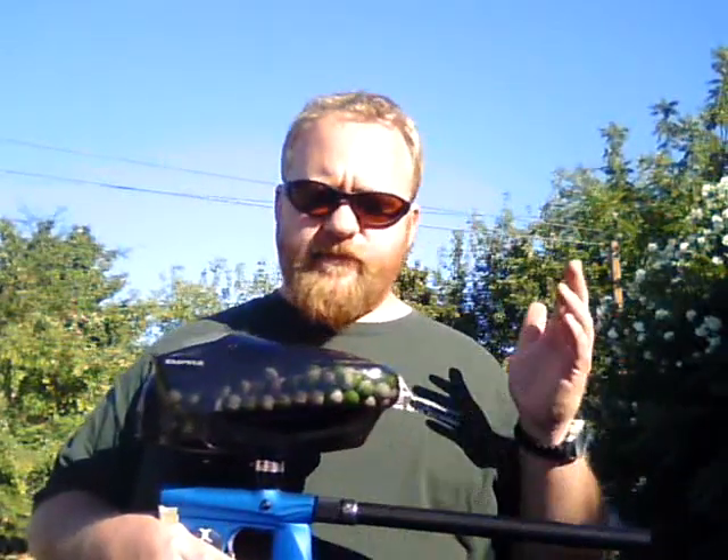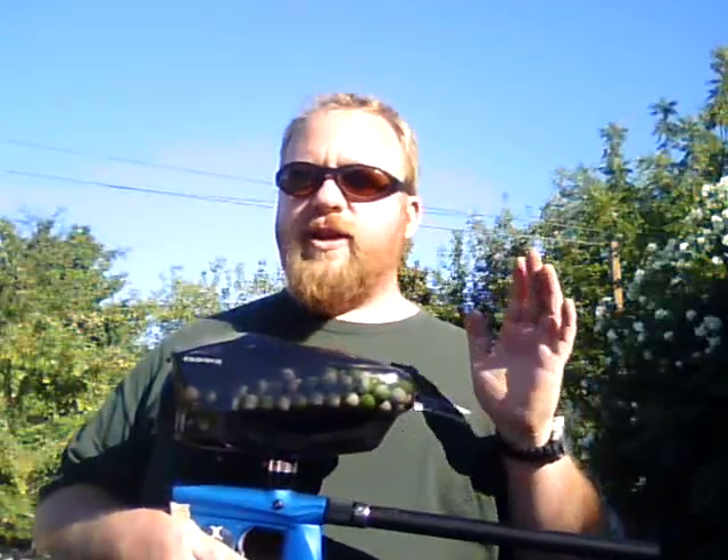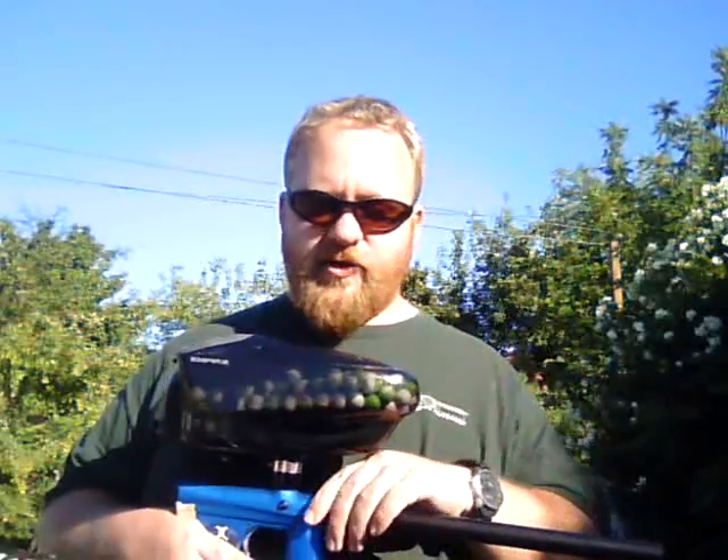We were really happy to see that Hammerhead was willing to send us one out. It's a great barrel system. We've had some really great success and some little weird stuff that we're going to talk about here in a minute.